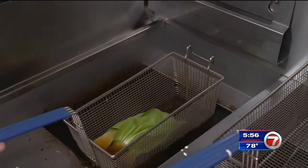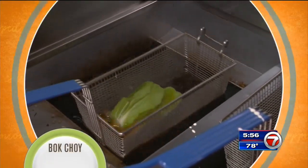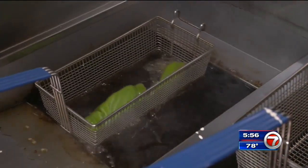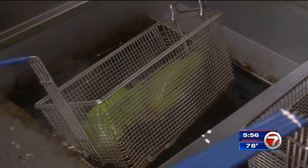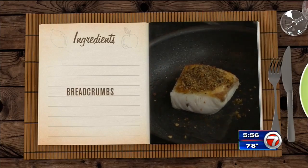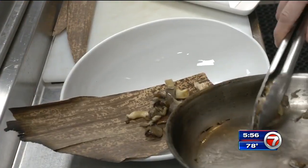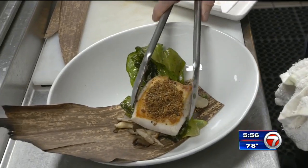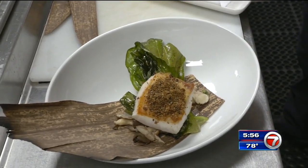The final step takes only about a minute. Chef Carlos deep fries bok choy until the leaves are crispy. You can do this at home by frying the leaves in a deep pan with some vegetable oil. The fish comes out of the oven, top it with breadcrumbs, and you're ready to plate. Chef Carlos dishes out the mushrooms first, then the bok choy and the fish on top.